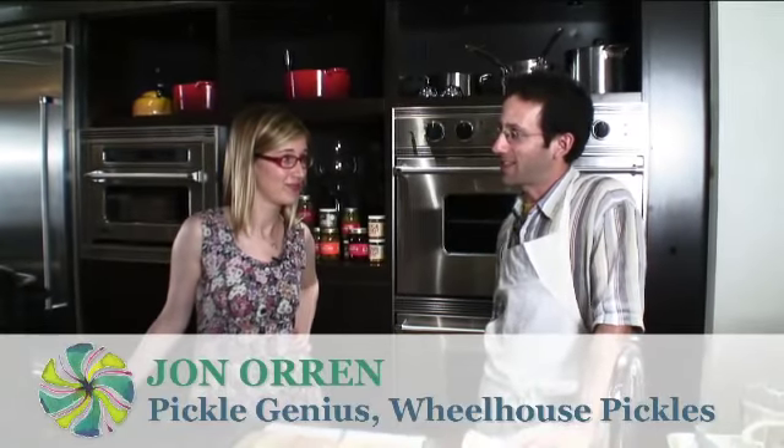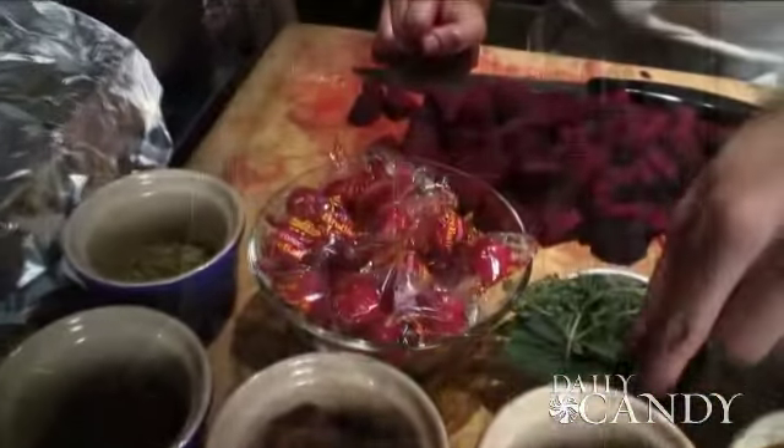We're going to make some pickled beets. We're going to make a brine using some exotic ingredients, including atomic fireballs. And we're doing quick pickling — there's no special equipment needed. This is just pouring a hot pickle brine on top of roasted beets. And it's not just for grandmas.